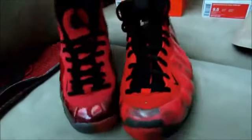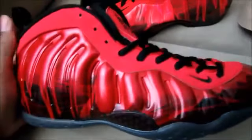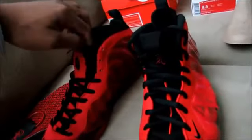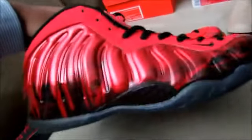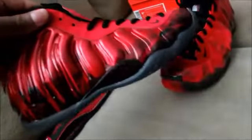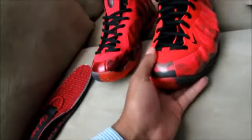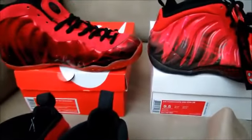That's pretty much it for the Doernbecker replica compared to the authentic. I don't think you should be fooled much — if you're buying these on eBay and somebody's trying to pass off reps, they're pretty noticeable with a lot of flaws. You must not be looking at the pictures if you get caught buying these thinking they were authentic. Alright, I'll catch you guys later — peace.